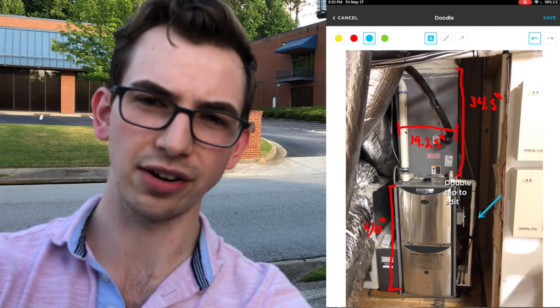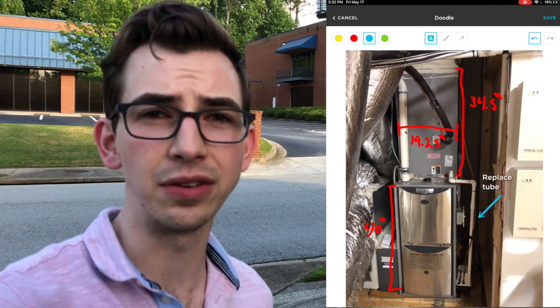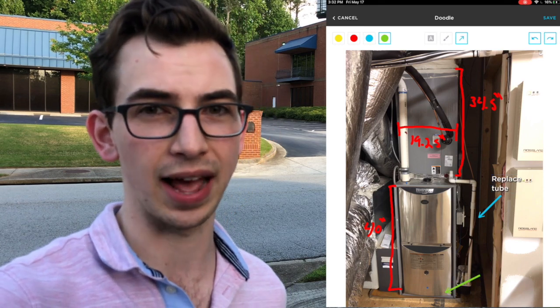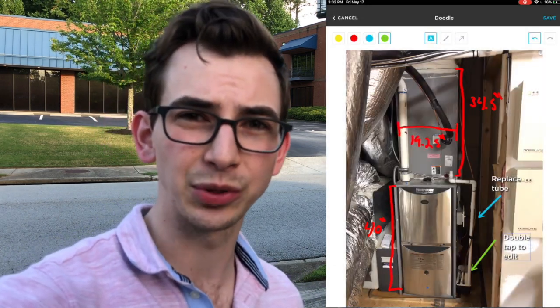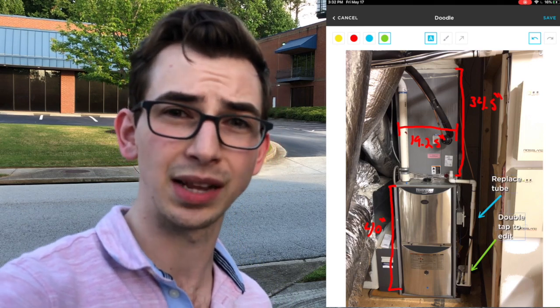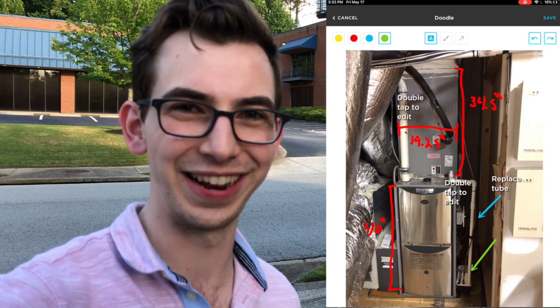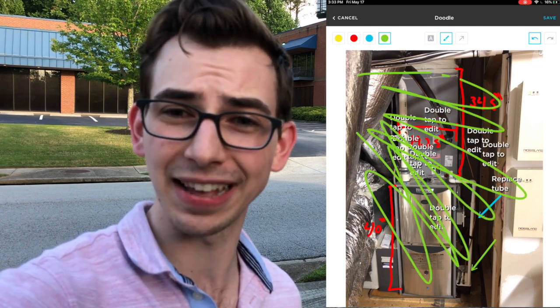It's kind of doing the same thing — no highlighter. I can say 'replace tube' and draw arrows, but there's no eraser, which is kind of annoying. If you mess up, the only way to get rid of it is to use the undo button, so if it was a few steps back you have to undo everything you did since then. When I was filming this I was also having some trouble with the text tool — it says 'double tap to edit' but no matter what I tried I couldn't get my keyboard to come up. So it's a little dodgy.